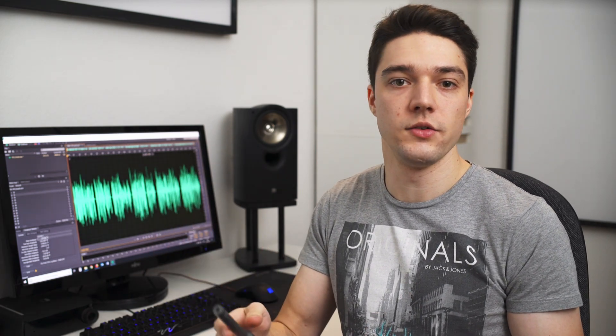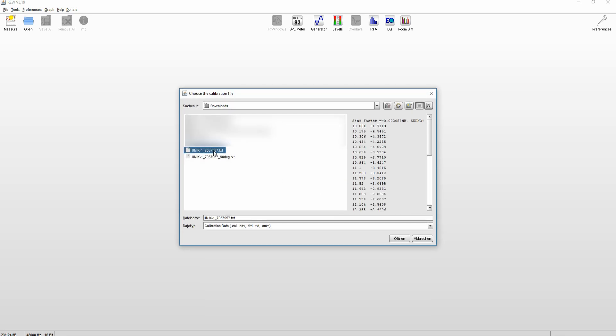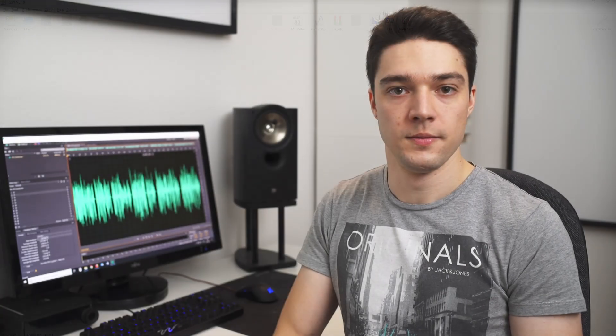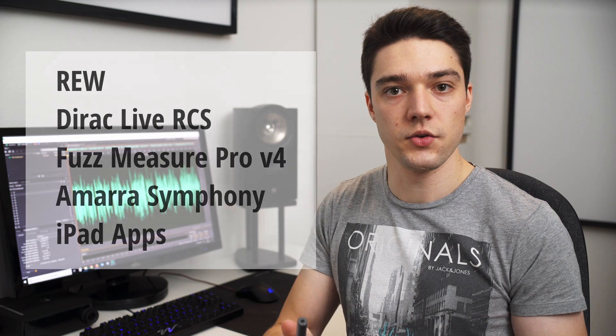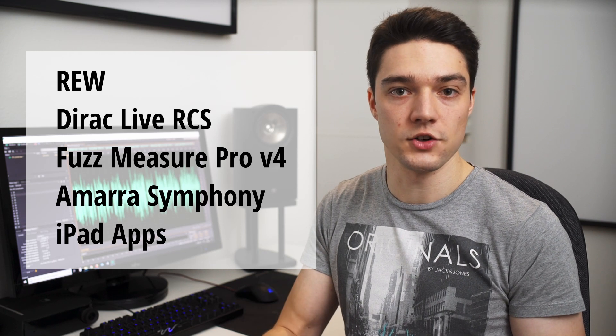One thing I found very positive is how easy it is to use the U-Mic 1. I personally use it in conjunction with REW Wizard and this software instantly recognizes the connected U-Mic and asks you for the calibration file. After you've loaded in the file you're good to go and you can make your measurements — no further calibrations needed. The U-Mic can be used with all kinds of software like Direct RCS, Fuzzmeasure Pro V4, Amara Symfony, and according to the manufacturer you can even use it on an iPad with some apps.